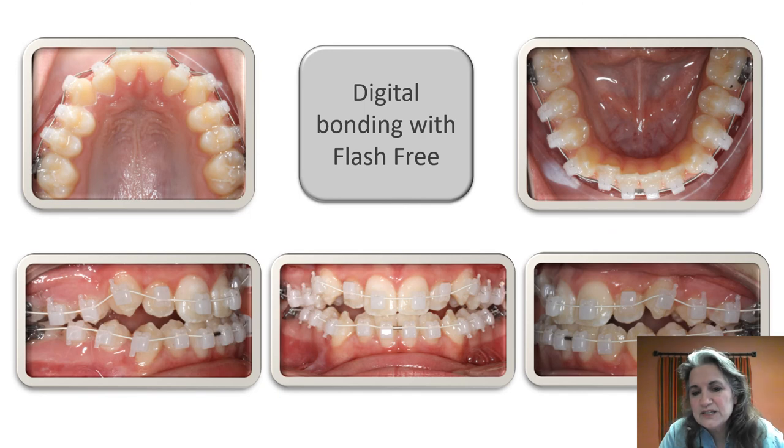Here we have an example of a case where we used flash-free brackets to indirect bond — and you'll notice there isn't any flash, which makes it very nice. If you're going to be adding your own adhesive, you'll need to experiment a little to see exactly how much you want. I really recommend using a low-viscosity nano-filled resin so you can use a really thin layer but still get high bond strength.